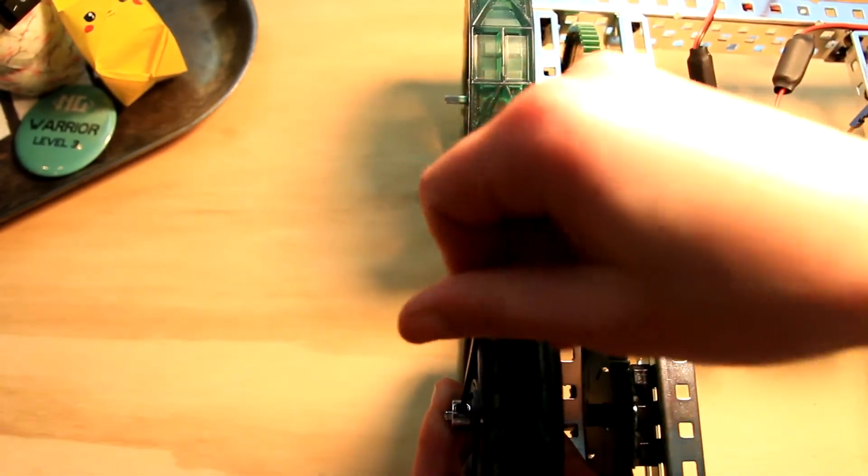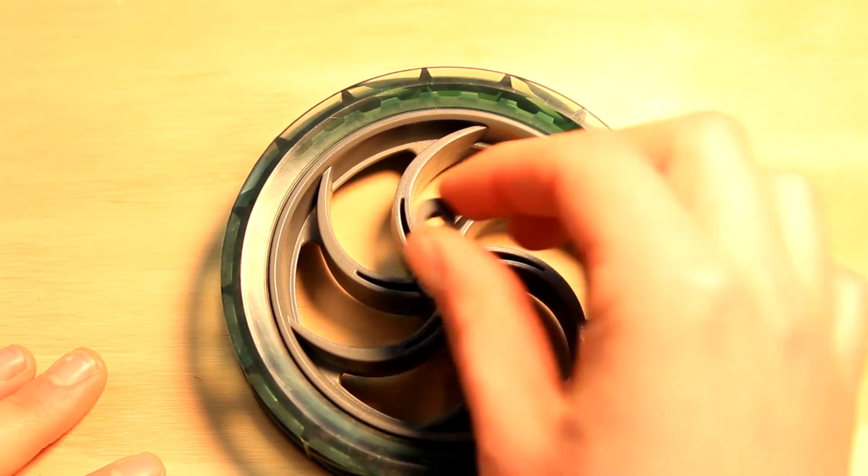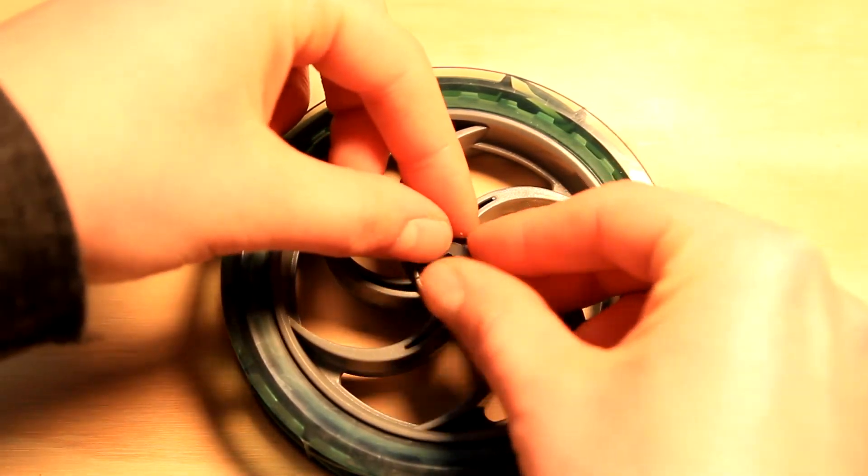If your wheels don't have a small hole for your shaft, that just means you need to pop in the adapters from your kit. Should look like this — pop one into each side of your wheel and you're ready to go.